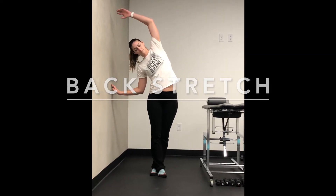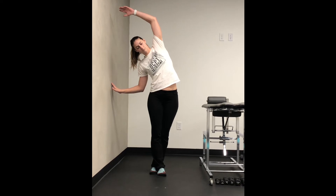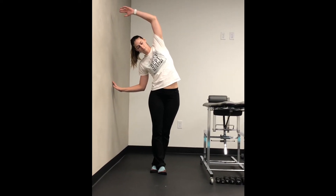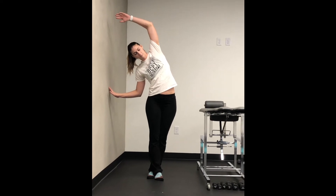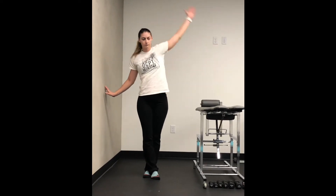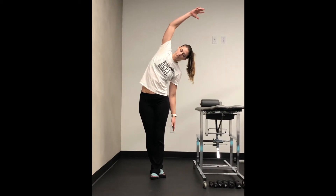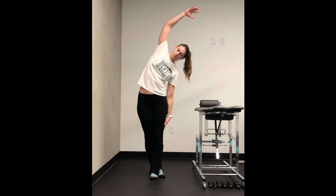Backside stretch. Start in standing and cross one foot behind the other. Lift that same arm overhead and bend to the side. Hold the stretch for 30 to 60 seconds. Repeat three times and do two to four times a day.